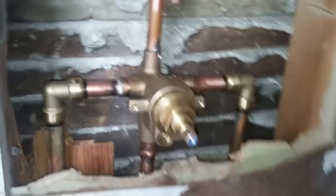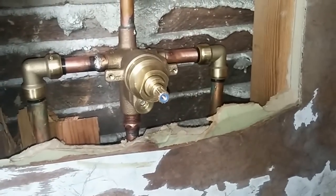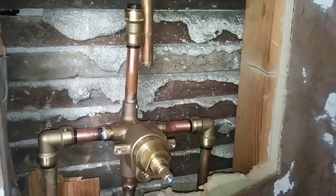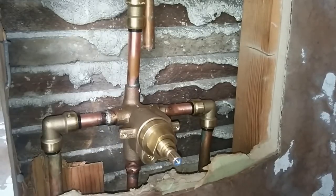Super easy to install — just push it on. It makes the job much safer and much easier. And there you go, a quick look at Blue Hawk push fittings. Alright, I'll see you on our video channel later. This was Leo with remodeloncalculator.org. See ya.